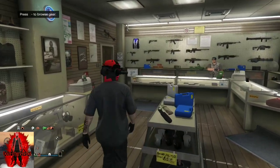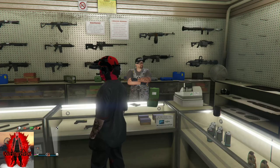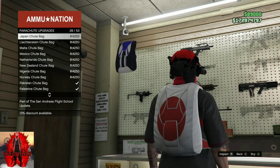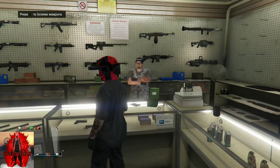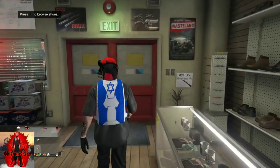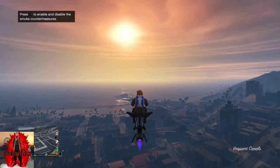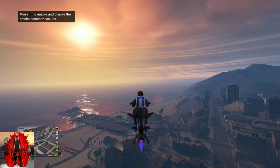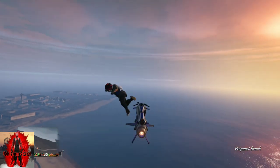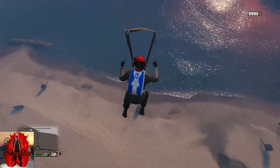Once you're at Ammo-Nation, go to the front counter, push right on the d-pad, go to Parachutes, then go to Parachute Bags. Scroll all the way down until you find the Israel Troop Bag - it's the blue and white one. After you purchase that, back out from the counter and apply that parachute via the interaction menu. You'll need a flying vehicle again. Head over to the mask store, fly really high around it, and jump out of your flying vehicle.